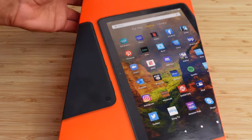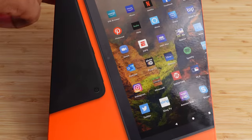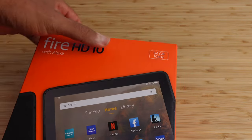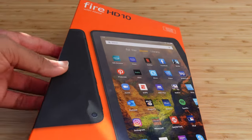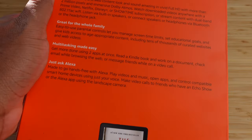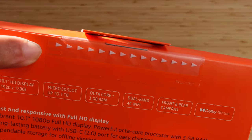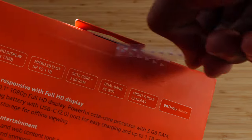On the front of the device we have a picture of the Amazon Fire tablet and then the Fire HD10 up here with Alexa. We've got 64 gigabytes of storage with a 1080p screen, great for watching movies. On the back it's got additional images of the Amazon Fire tablet and some ways that you can use it. Right up here you've got the pill tab where you can go ahead and open up the device.